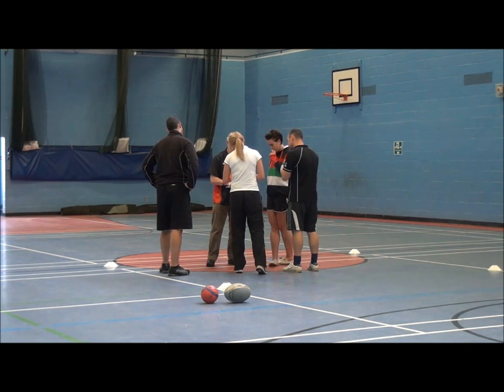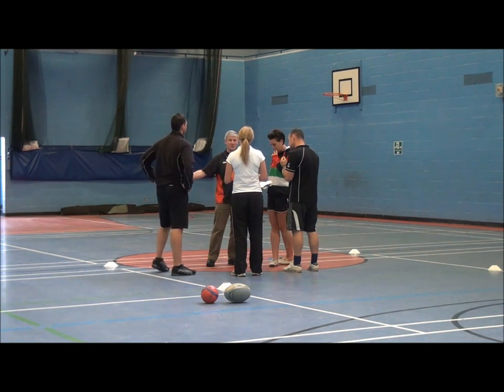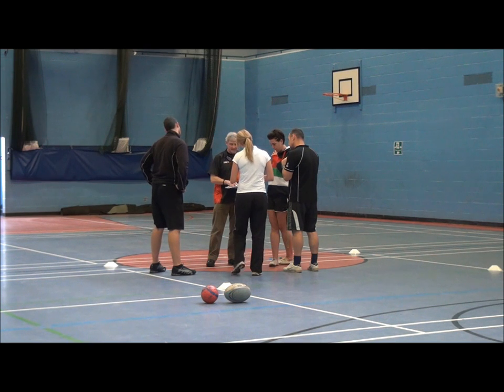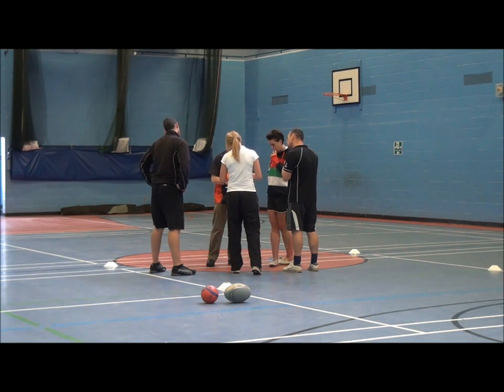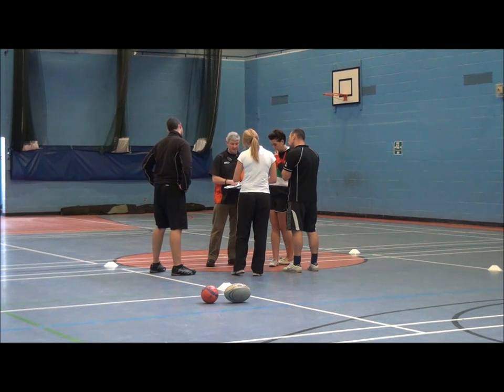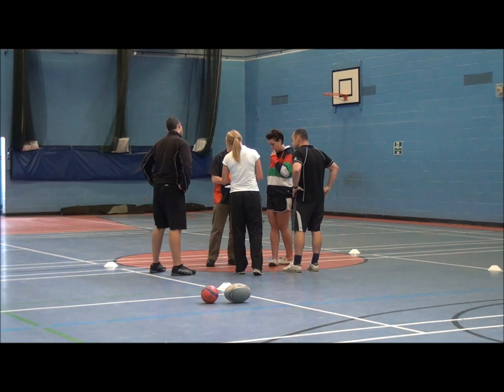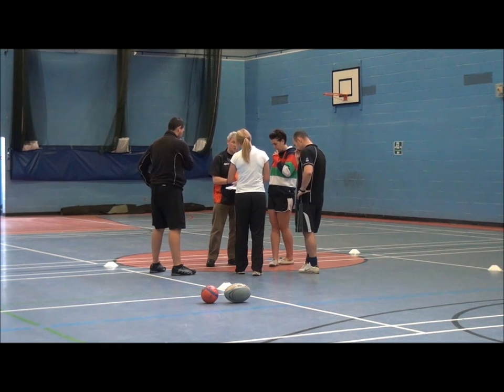The rule is: the person with the Frisbee has to have two options before they throw it. Then you can give feedback and receive feedback. You can focus on accuracy of passing or accuracy of catching — whatever you choose to put in there. It's your choice.